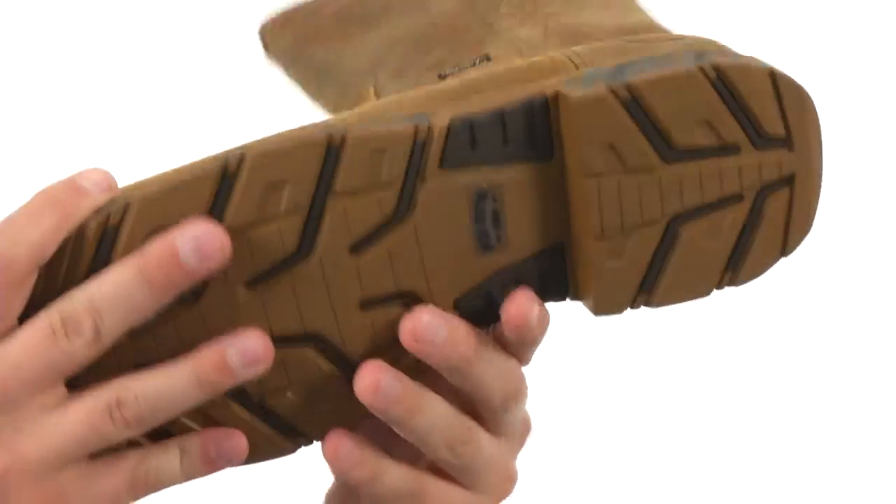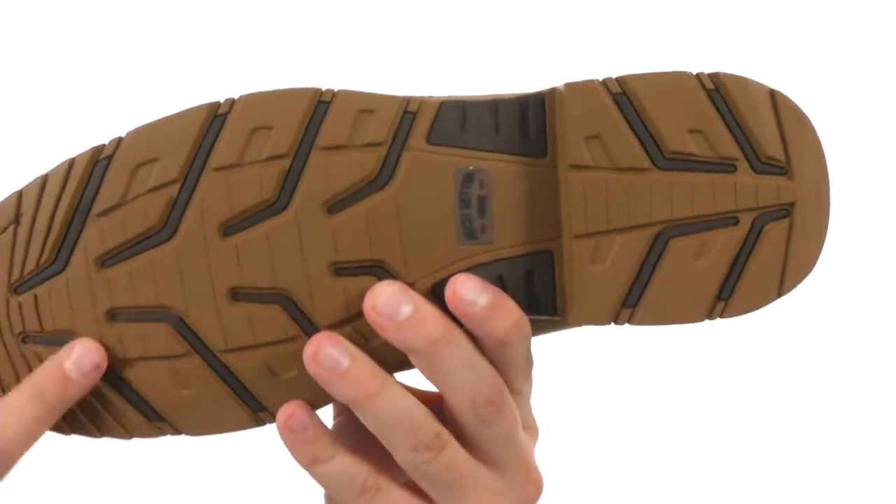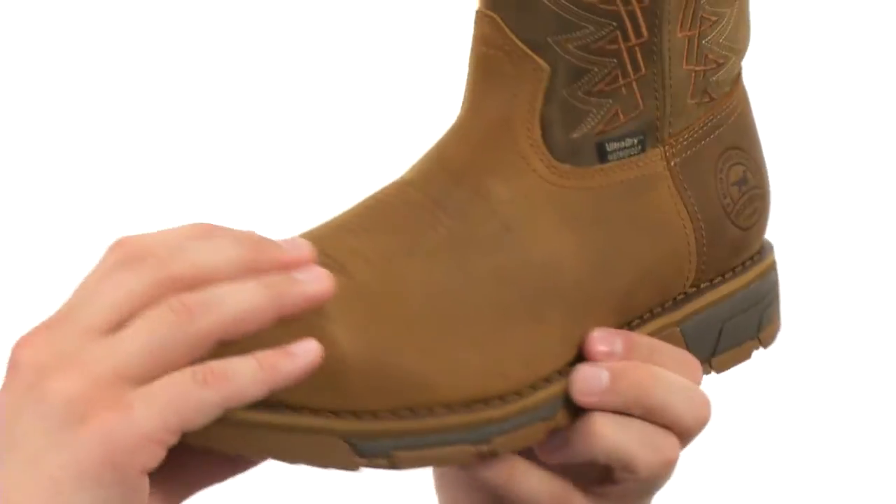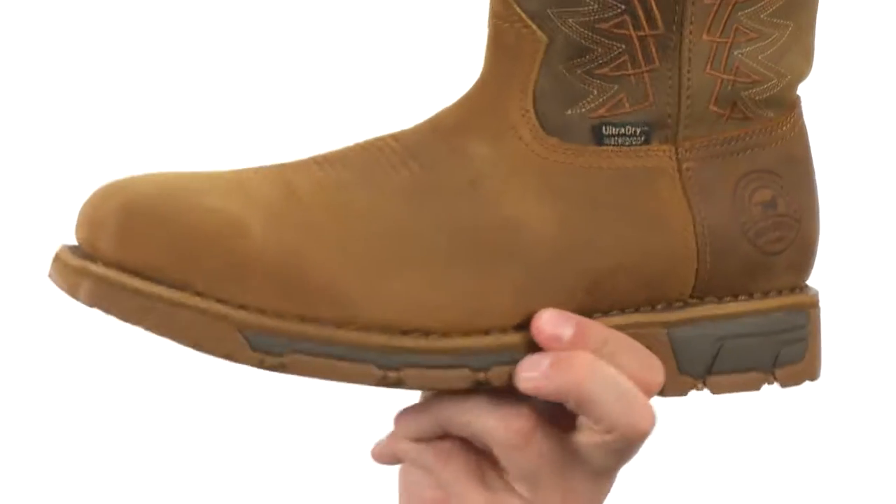Here on the bottom, we have a non-marking lightweight rubber outsole. It's slip, oil, gas, chemical, and abrasion resistant. You also have a steel toe in the front to keep your feet nice and protected.